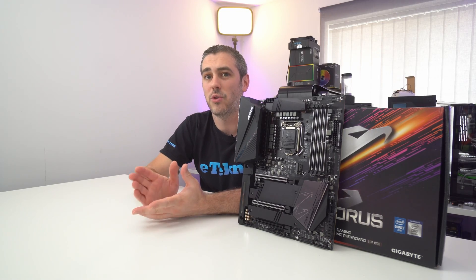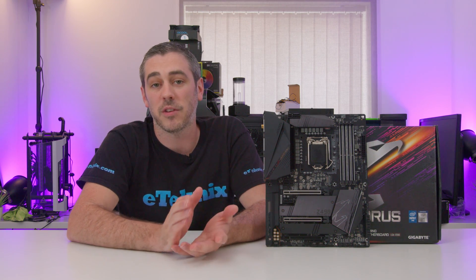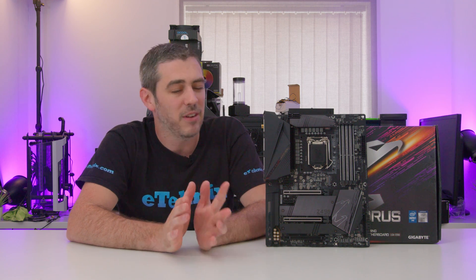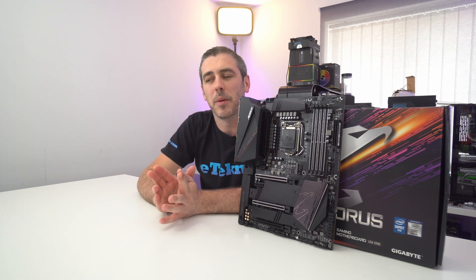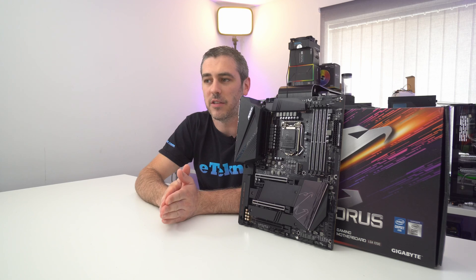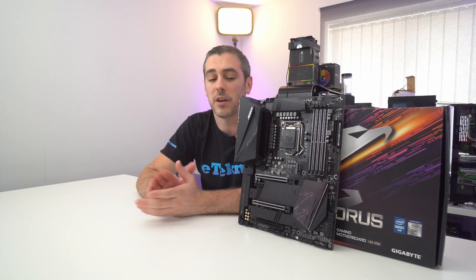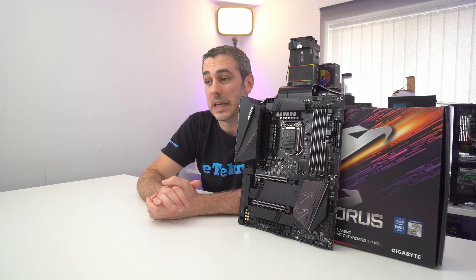In terms of connectivity, you have the usual affair we've come to expect on Z490: USB 3.2 Gen 2 Type-C, Gen 1, and USB 2.0. There's a TPM connector and a Q-Flash BIOS button — everything you need to get going at fast connection speeds. One thing that makes this board stand out, and likely contributes to the premium, is a Thunderbolt 3 connector. You'll need to buy a separate add-in card, but the board supports it. Gigabyte makes their own Thunderbolt add-in card — pop it into a PCIe slot and you've got 40 Gigabit per second.